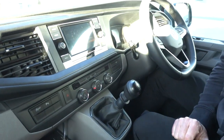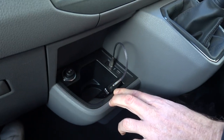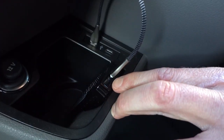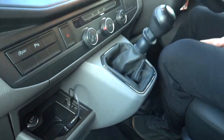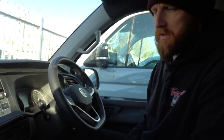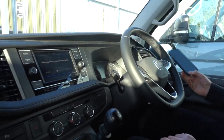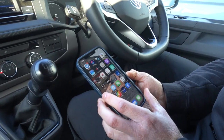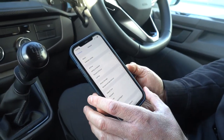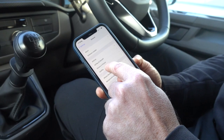Once plugged in, turn your stereo on and you'll see a little light appear on the unit to let you know it's being powered up. It takes about 15 to 20 seconds for it to boot up and to recognize that it's got a CarPlay device. In the meantime, get your phone, go to Settings, and find the CarPlay section.